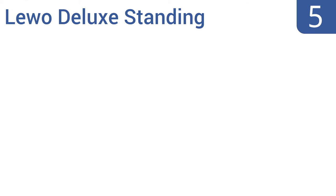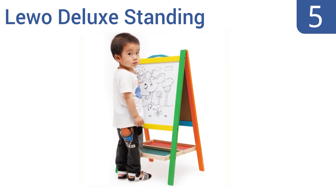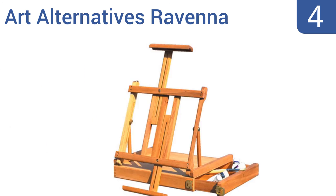Halfway up our list at number five, perfect for young school children developing their motor skills and artistic creativity, the Liwo Deluxe Standing Easel provides a double-faced magnetic surface with both a blackboard and dry erase board, allowing kids to experiment with a variety of art media. It accommodates two kids at once and includes magnetic letter and number bags, but the easel is a bit on the small side.